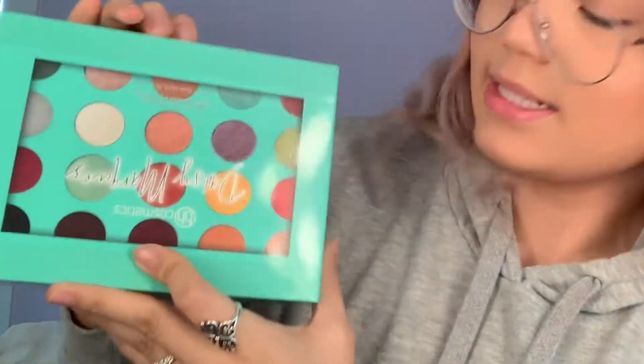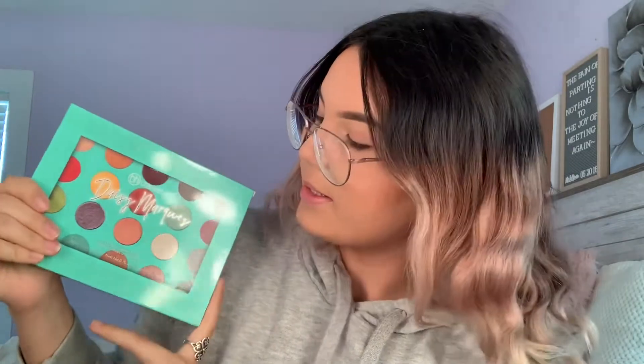Welcome back to my channel. Today I have the BH Cosmetics x Daisy Marquez palette. I just got it in the mail yesterday. It comes with 20 shades — I believe 10 mattes and 10 shimmers.